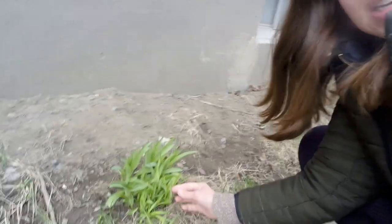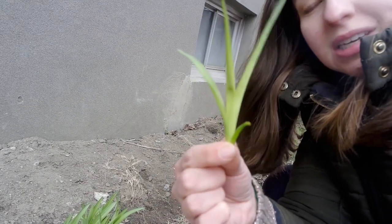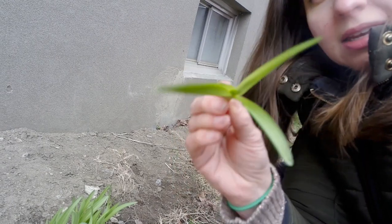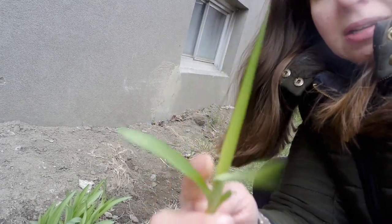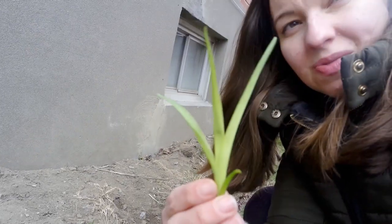Here is the common daylily. How to identify it? It has basal leaves, meaning all the leaves come from the bottom, and the leaves are a little floppy or curved in the middle — not like the iris, which is pointy. The iris you don't want to eat.